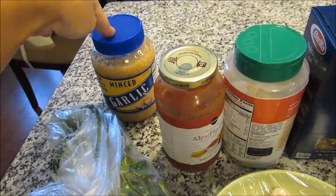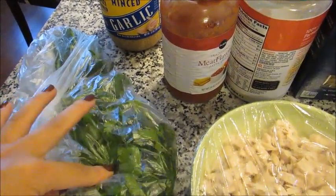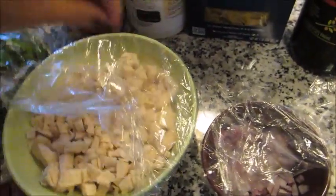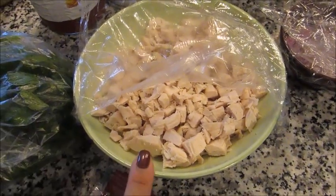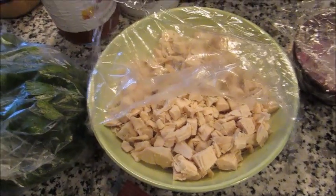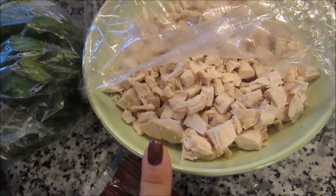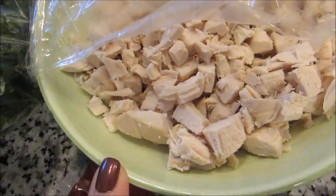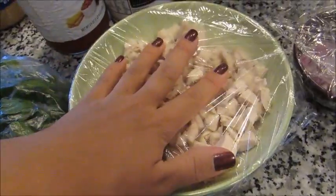Some minced garlic — you can also use fresh. I have some fresh parsley here; you can use dried if that's all you have. I have some chicken — I actually made a whole chicken in the crock pot. I have a whole video on how to do that, I'll link it down below. I saved some leftover white meat with a little dark meat — mainly chicken breast and thigh chopped up in bite-sized pieces, about two cups of meat.